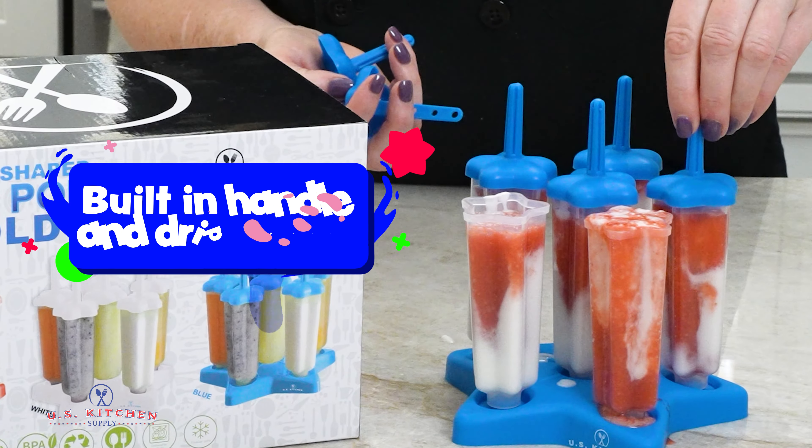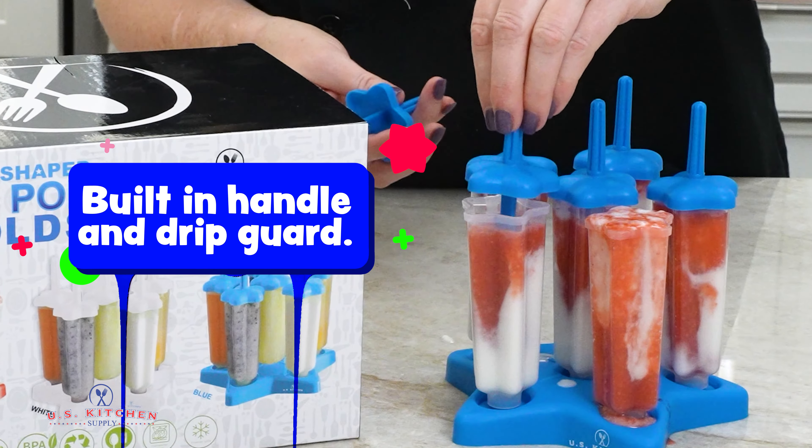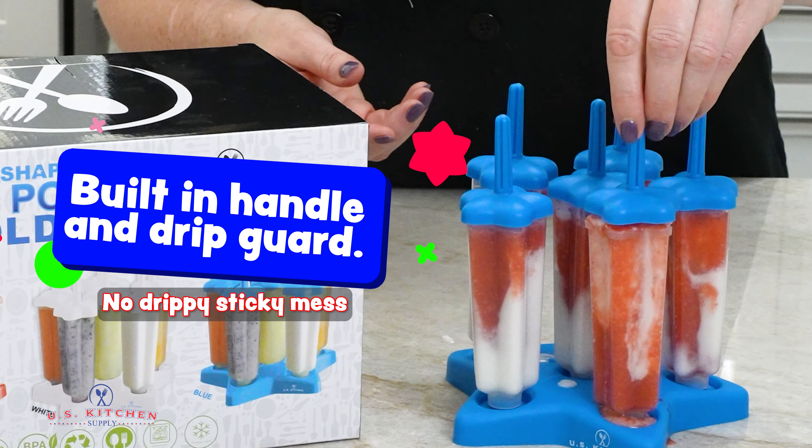They are easy to use, with a built-in handle and drip guard, so the ice pops can be enjoyed without having a drippy, sticky mess.